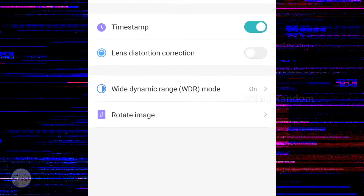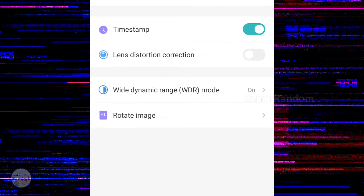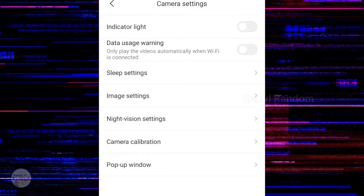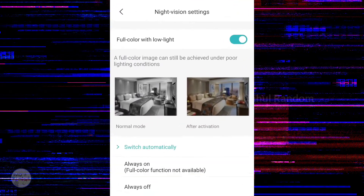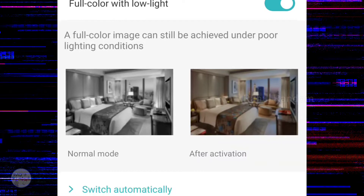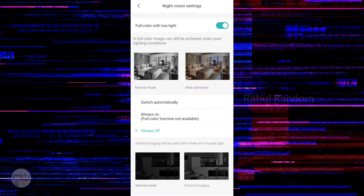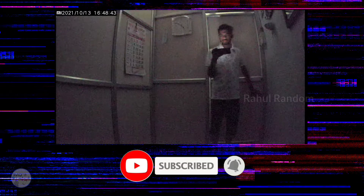In the image settings, you can turn on the wide dynamic range. You can also turn night vision on and off, and switch between full light and low light modes. The indicator light and data usage warning can also be toggled on or off.